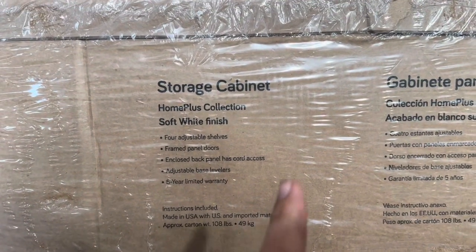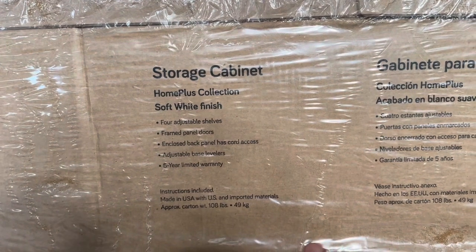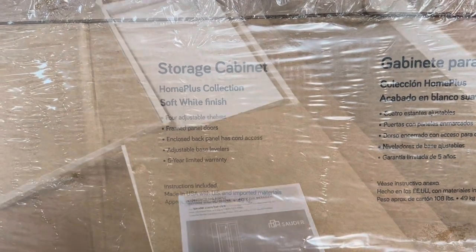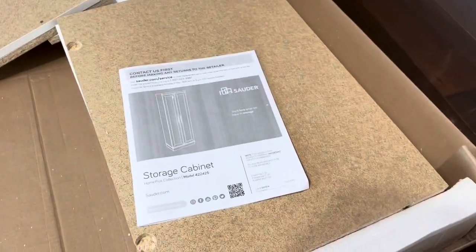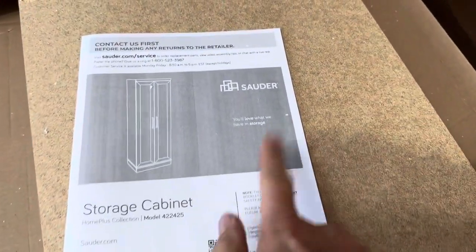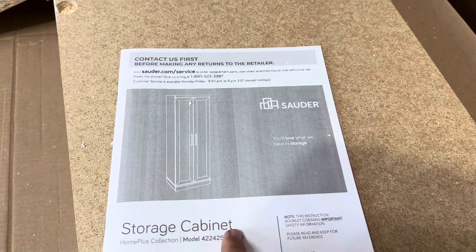Today I'm reviewing this storage cabinet from the Home Plus collection. This is the white finish, so let me go ahead and open it up and show you exactly what you get inside. It does come in just a flat pack, so it's not assembled at all. Of course, it does come with the instructions. This one is made by Sauder, and this is what it should look like when we get it all together.